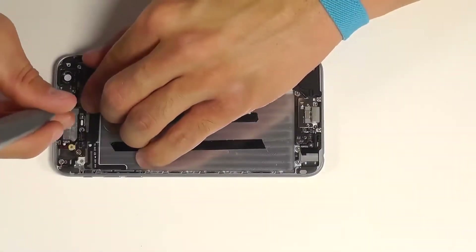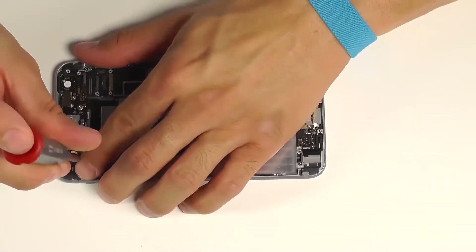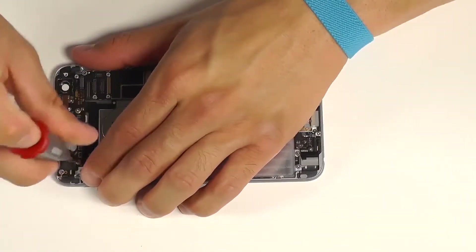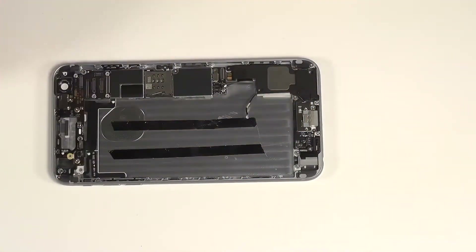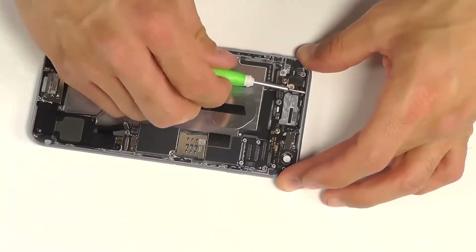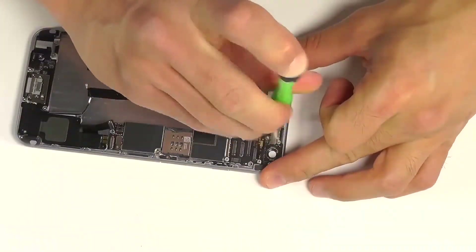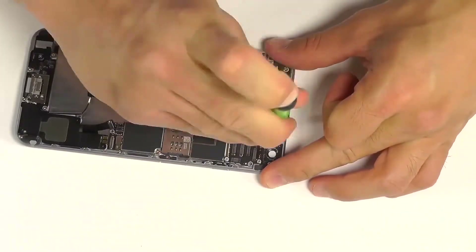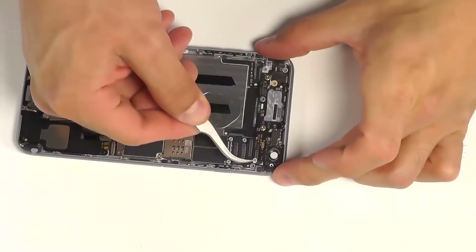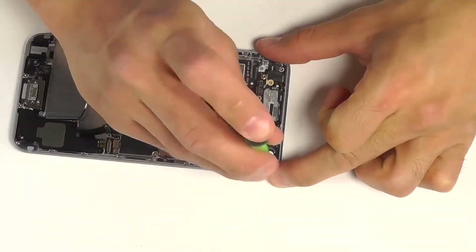How about our two standoffs here in the center of the motherboard — let's remember we need a flathead screwdriver to bring these in. Another Phillips screw just to the left of the back plate for the camera flash. That little strap that we didn't want to lose, that was just to the right of our rear-facing camera — let's bring that into position and secure it with a single Phillips screw on the bottom of the strap.